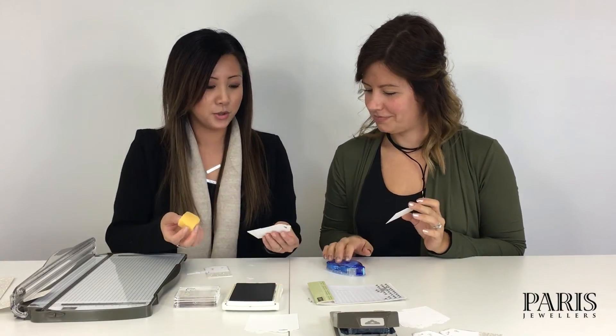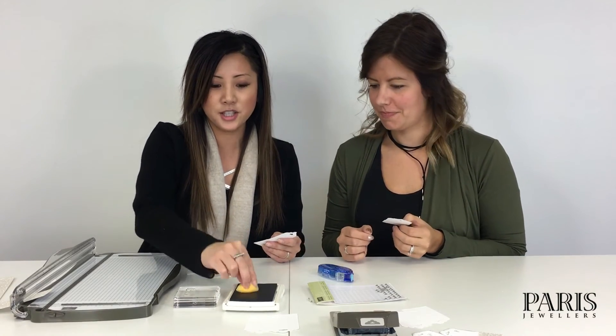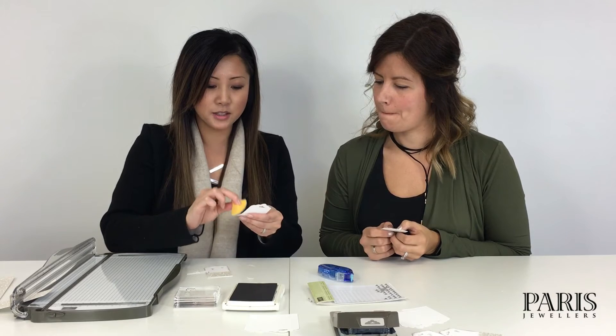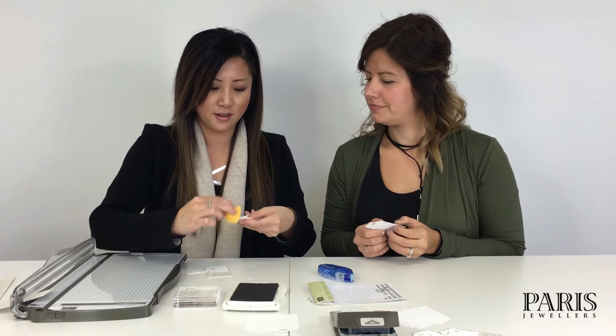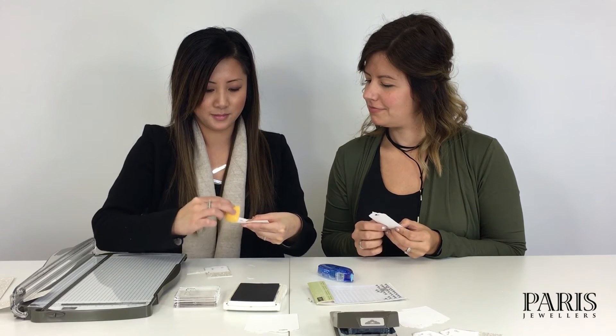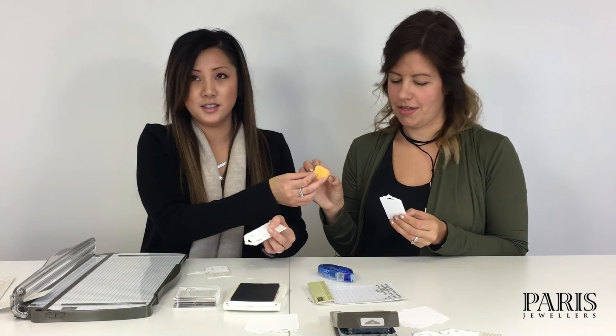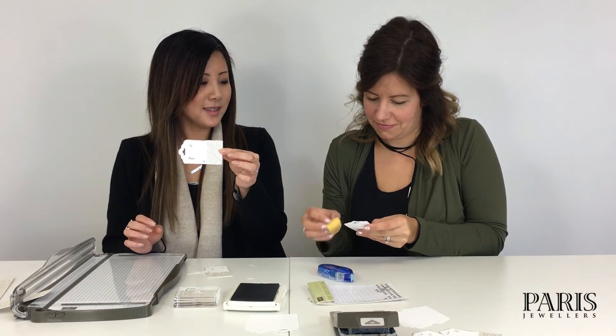The next step to add a little bit more dimension and color: take just a sponge and dip it into your ink pad to distress the ends a little bit. This adds more dimension to your tag and just makes it pop a little bit more — just like that.